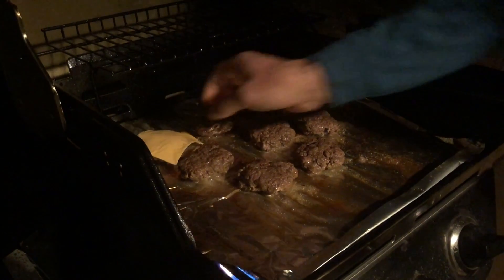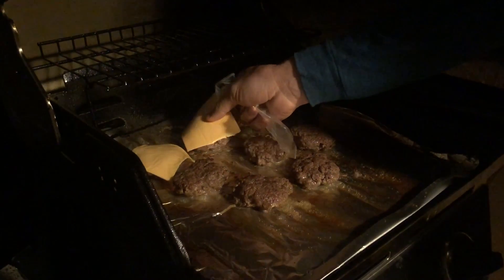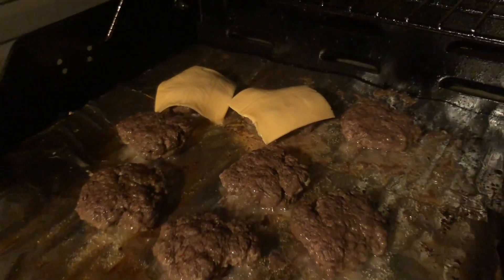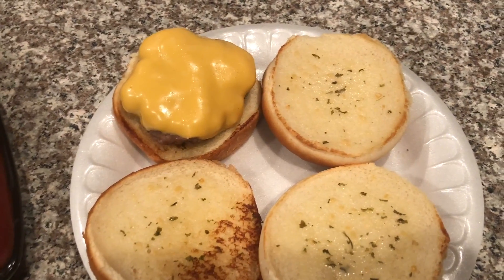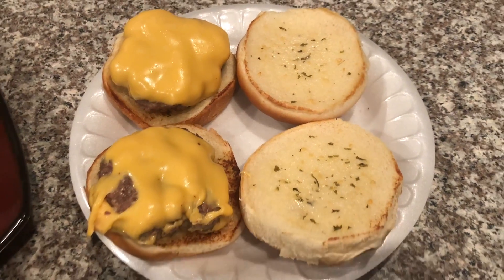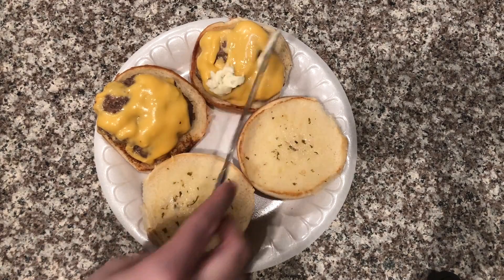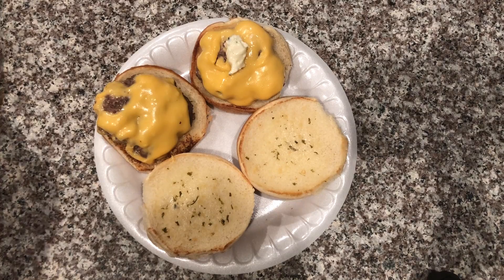You're going to go ahead and add your cheese onto the hamburger patties right before they're about to be done. Then add just a little bit more garlic butter to melt on top of the cheeseburger after it's done cooking, and then place the bun on top of that.